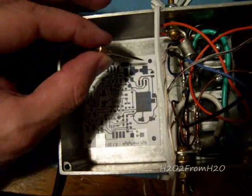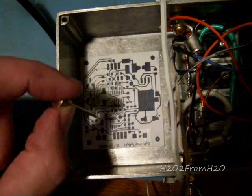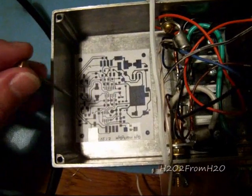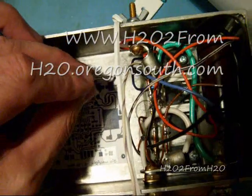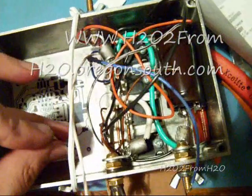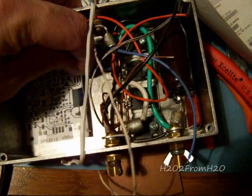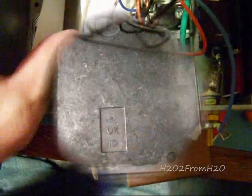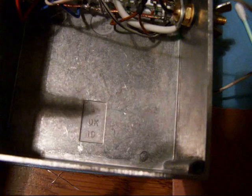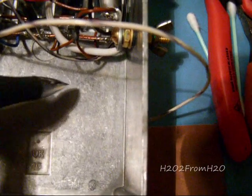What I did is I poked a small hole at the center of each of the pads in each of the corners, taped the layout onto the case, and then took that small point and just pushed it into the aluminum and marked it. I did that all the way around. They're hard to see but I circled them with a pencil — so I got four of them.